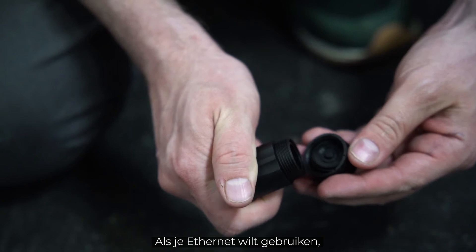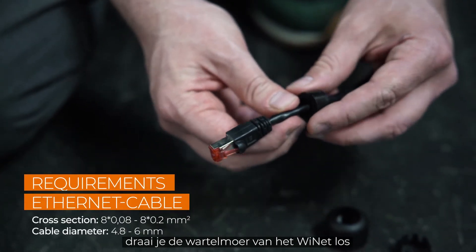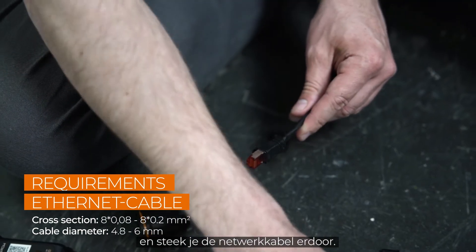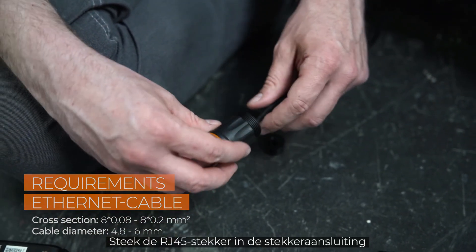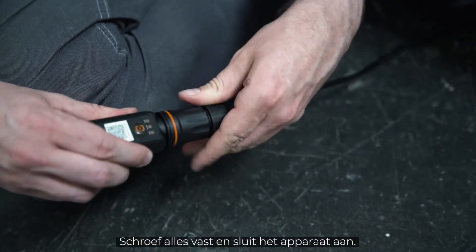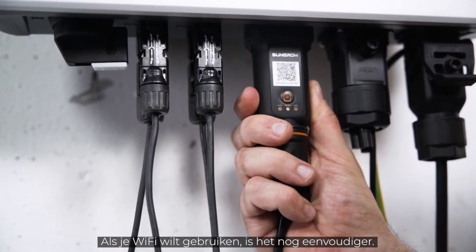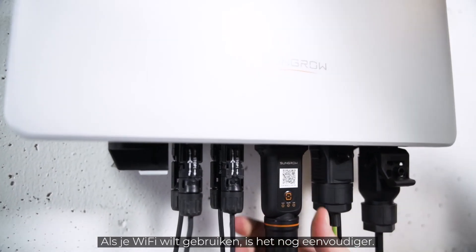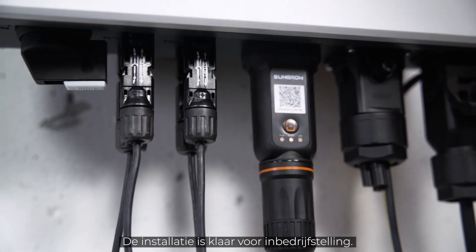If you want to use Ethernet, simply unscrew the swivel nut from the Ynet S and thread the network cable through it. Insert the RJ45 plug into the plug connector until you hear a click, then screw everything together and plug the device in. If you want to use Wi-Fi, it's even easier — simply connect the module to the inverter. That's it; the installation is done.